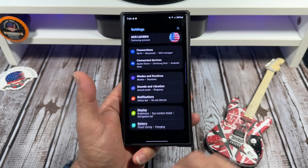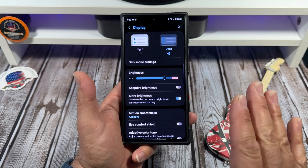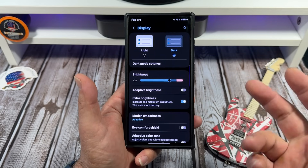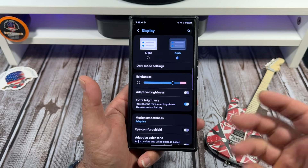Come over here to your settings and scroll down to display. Now, a lot of people swear on adaptive brightness. I kind of don't like it — I prefer to just keep my brightness set at one spot at all times. Right there works for me whether I'm indoors or outdoors.